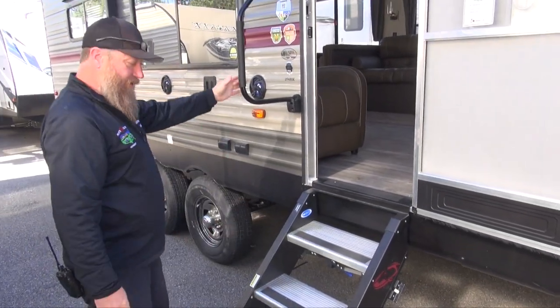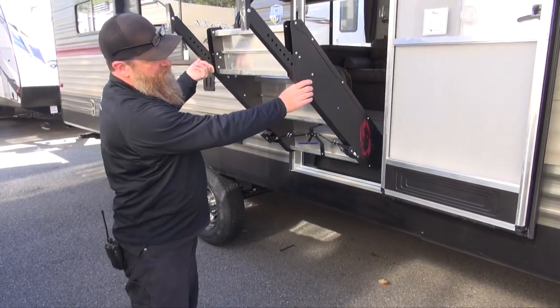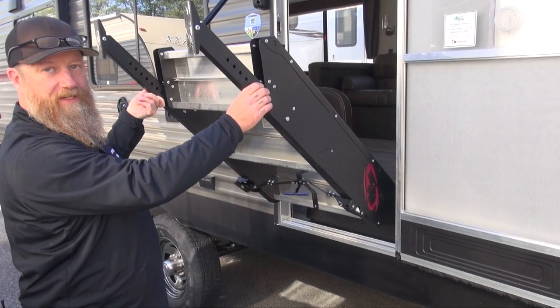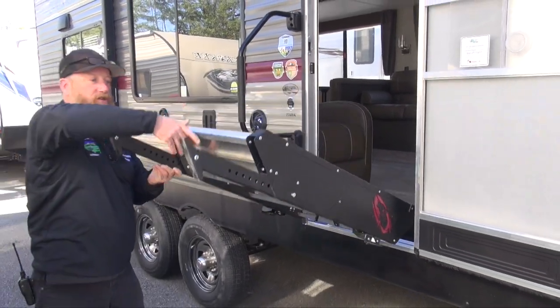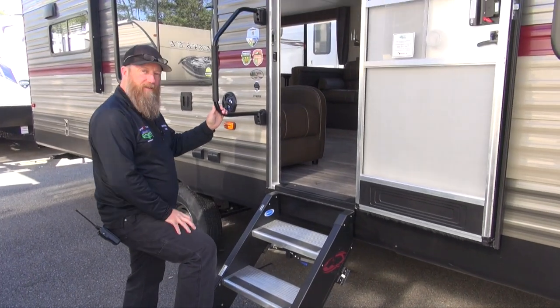Now if they don't meet the ground securely, you can adjust by pulling this pin here and adjusting the feet as necessary. Make sure both feet touch the ground equally and support the weight without putting any undue stress on the camper.